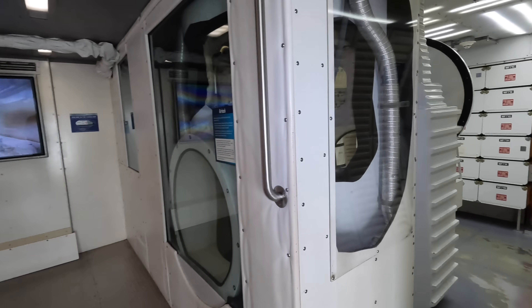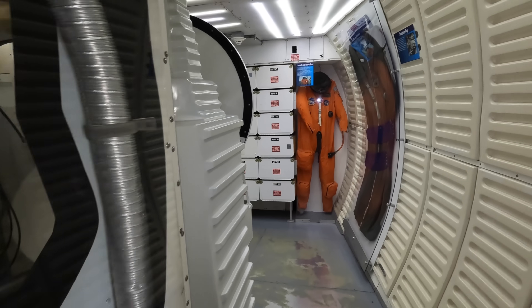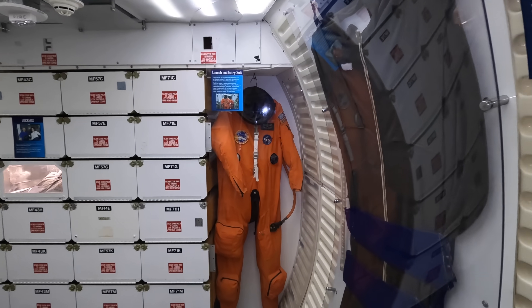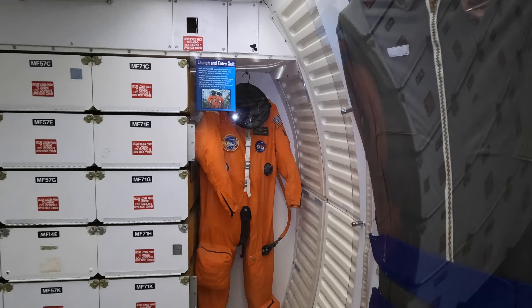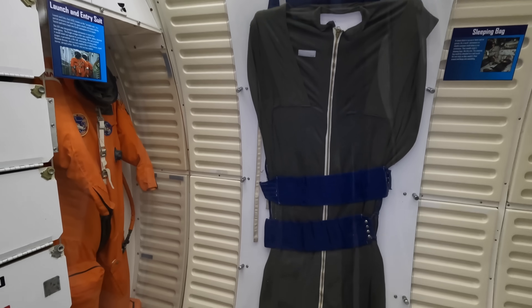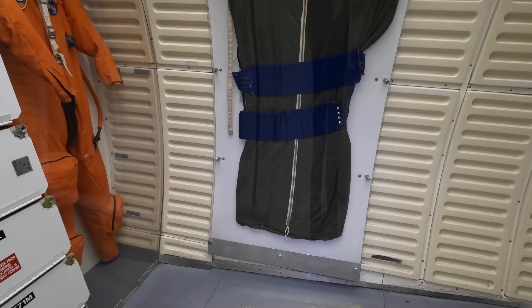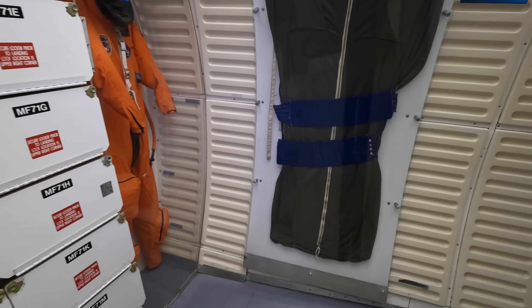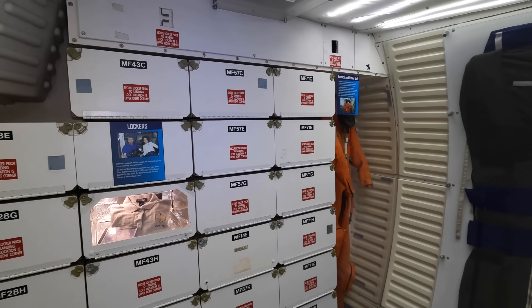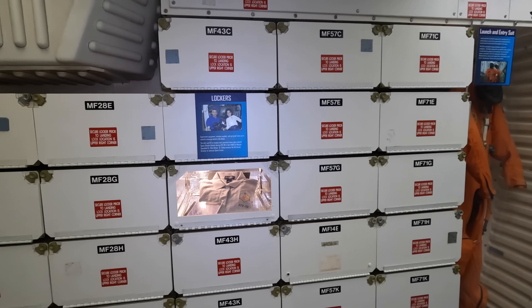The orange suit is the launch and entry suit, also known as the pumpkin suit. It was a partial pressure suit and provided the crew with oxygen, a parachute, a life raft, drinking water, flotation devices, radio beacons, flares, and sea dye. Otherwise they would just be wearing comfy clothes inside the orbiter. This here is a sleeping bag — remember that there's no gravity so you could sleep in any orientation. They would attach it to a wall so that you wouldn't be floating around the cabin while sleeping and potentially bumping into things.